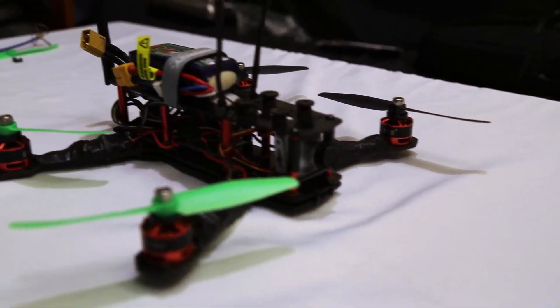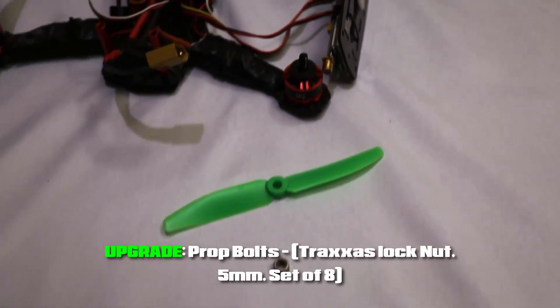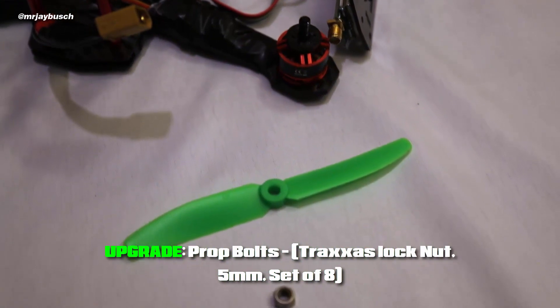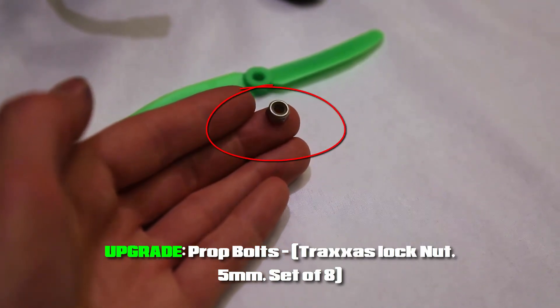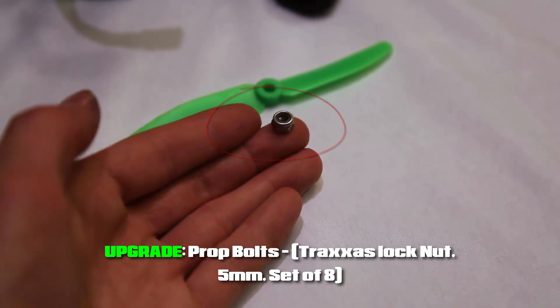As you can see here, I just want to start with the propellers. I did replace the propeller bolts with these bolts — they're just 5mm bolts. They fit right on the motors, but these are special bolts. These bolts that lock down on the propeller have an auto-locking mechanism in them. It's a little rubber grommet and it prevents them from backing off so they won't unscrew while you're flying.